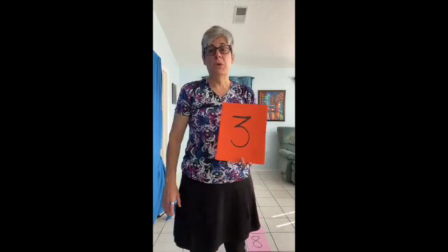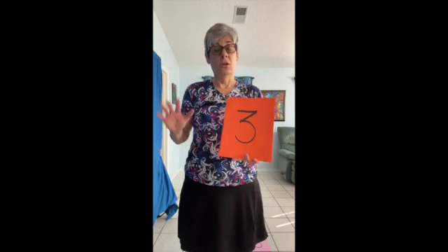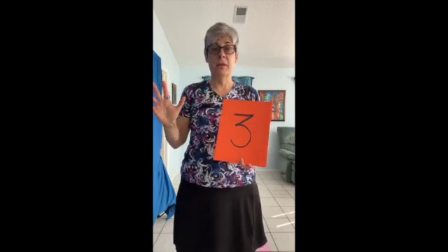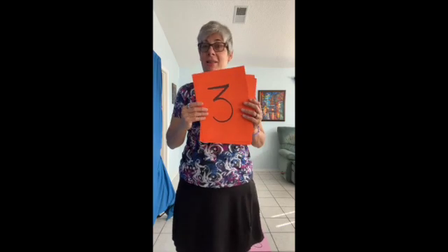It is really important when you skip count by any number to stand next to the number, look at the number, and use your fingers because it helps you remember what you're multiplying by. But it's also okay to hold the numbers and try to say them as they go by. Let's try it.